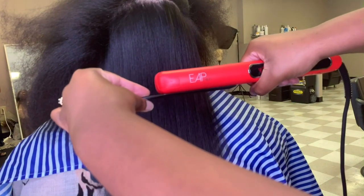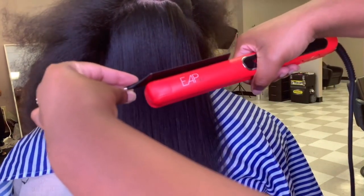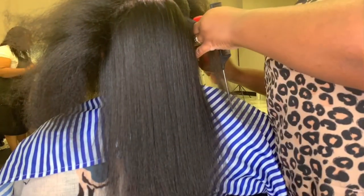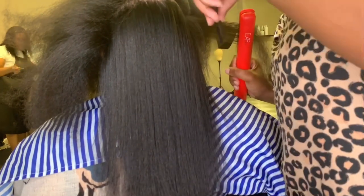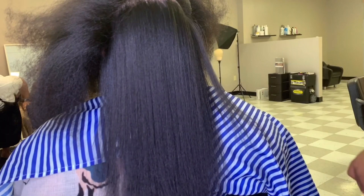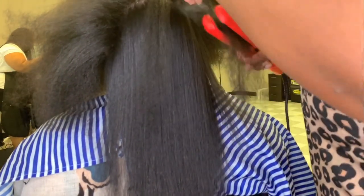A quick tip: make sure your flat iron is always above your comb when you are combing out hair. You don't want your comb before the flat iron — you want it after. Make sure the comb is helping you smooth out the hair and not crunching and flat ironing those curls down. Remember: comb after iron.